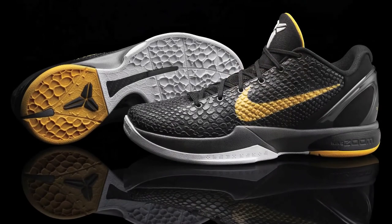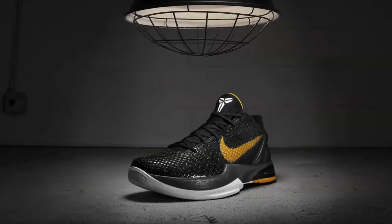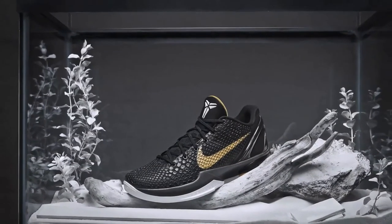Whenever I talk about design, I always talk about good design being a balance between science and art. And that's one of the great things about Kobe and working with Kobe — he always grounds every conversation in that, always starting with science. And then it's the art side, the aesthetic, the inspiration, and how he and we ultimately can tell a deeper story.